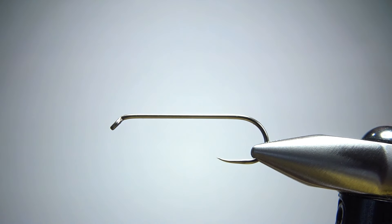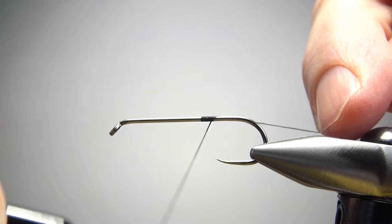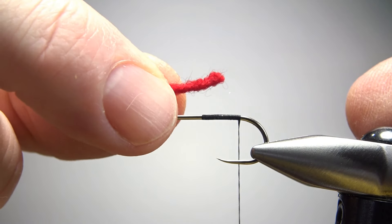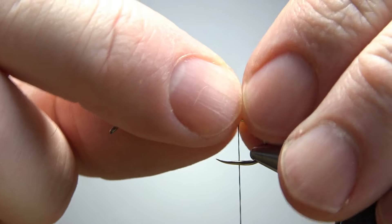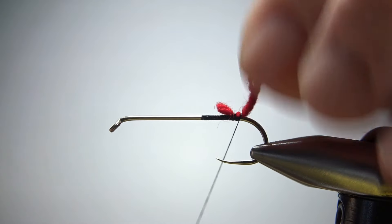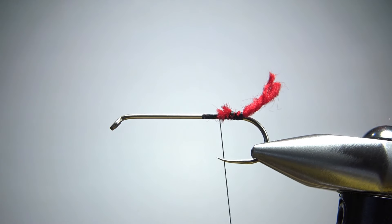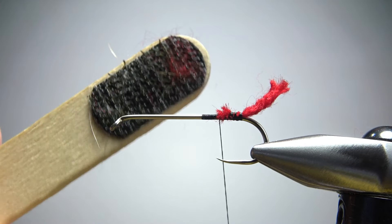That's a size 6, 3 extra long, 1 extra heavy barbless streamer hook. I'm going to catch in some black thread — this is 140 denier. We'll catch it in toward the back where we're going to start the tail, and the tail is just red wool. This is a small piece of red wool yarn, three or four strand, and I'm going to catch it in maybe a little bit longer than I think we need because we can always trim it. We're going to fluff it out kind of like a black nose dace. Go ahead and bury this little front piece, and I'm going to fluff it out before I catch anything else in to kind of unravel it.